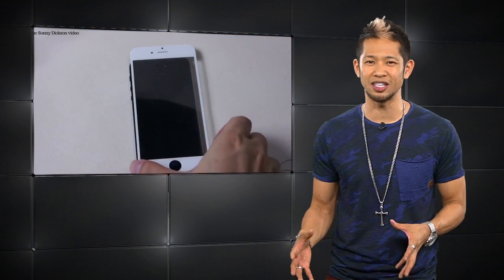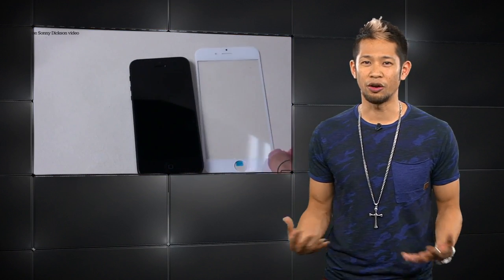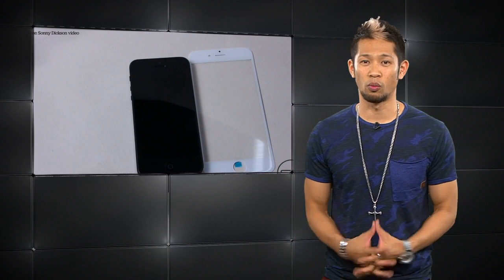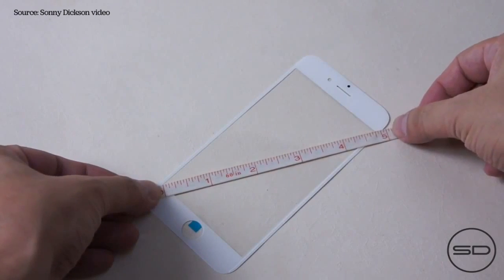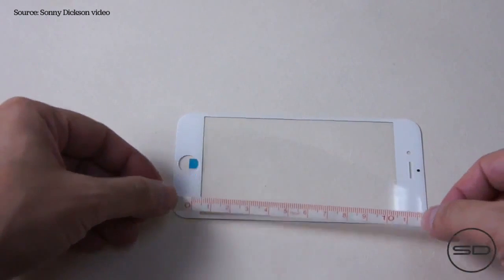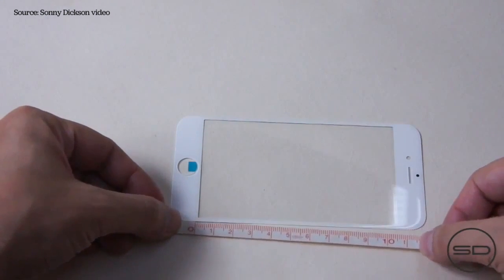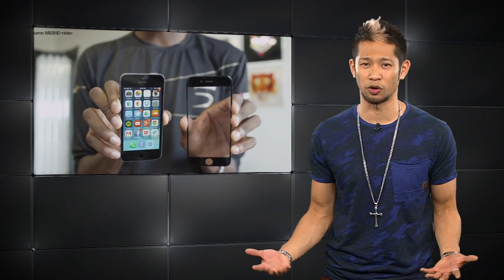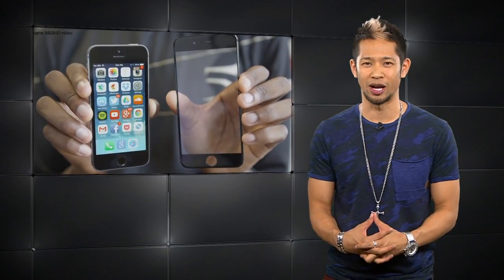Sonny Dixon has a solid reputation of getting these parts in the past, and the clarity of this panel is really crystal clear. It also might confirm one unknown — this is a 4.7-inch panel. Rumors had said only the larger 5.5-inch iPhone 6 would get the sapphire display, but this part would suggest otherwise. Something this light really can't be tested for corner drops or legit shatter tests, so we'll continue waiting, but the panel looks impressive.